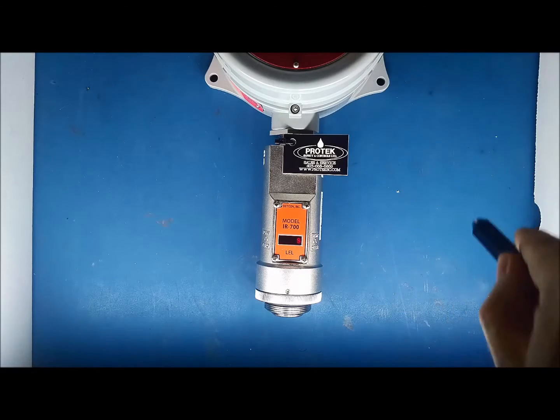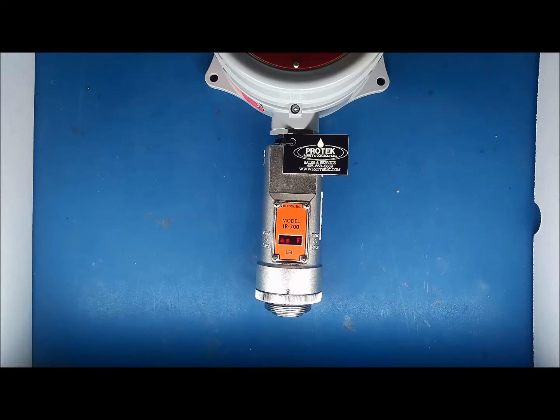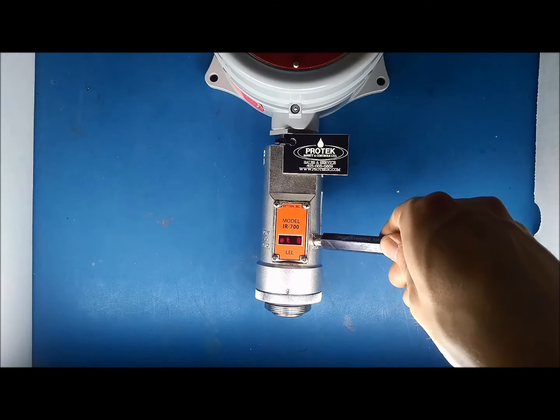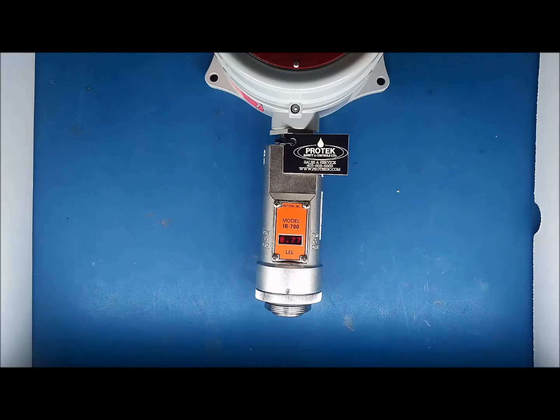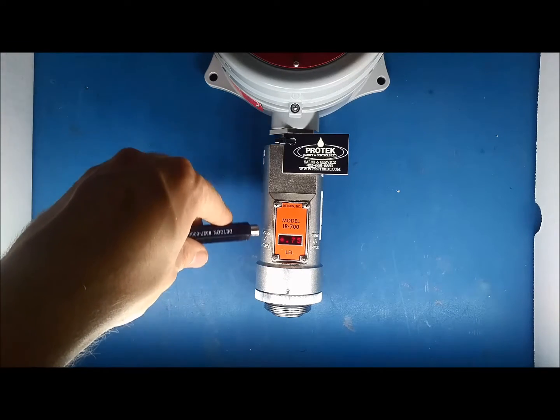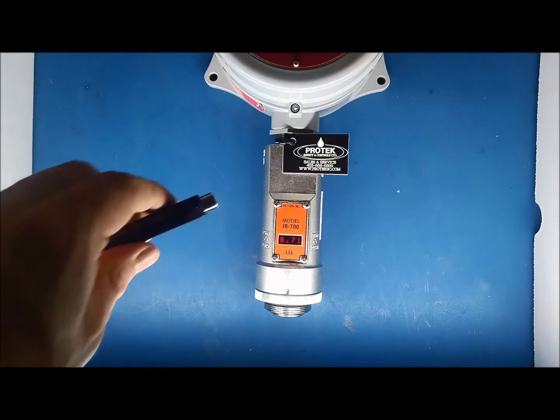Repeat this process until the display reads Set Gas Factor. Hold the magnet over PGM-2. When the display finishes reading Set Gas Factor across the screen, an arrow will appear pointing right. Keep the magnet held until the display reads Set Factor. At which point, you can flick the magnet over PGM-1 to lower the factor, and flick it over PGM-2 to increase the factor.